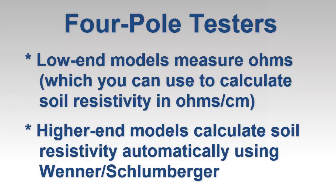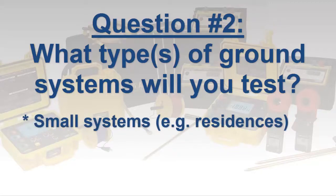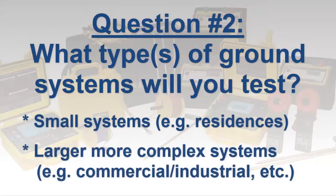More sophisticated instruments include a built-in formula for calculating soil resistivity using the Wenner or the Schlumberger method. If you regularly need to perform four-pole testing, consider purchasing an instrument that automatically calculates soil resistivity — this will save time and eliminate potential math errors. Assuming you do need to perform soil resistivity testing, the obvious follow-up question involves the types of grounding systems you will test: small systems such as residential, or larger and more complex systems such as commercial, industrial, telecommunication, or electric utilities.